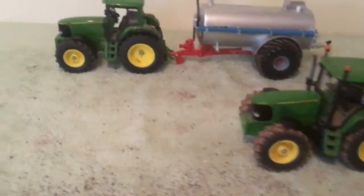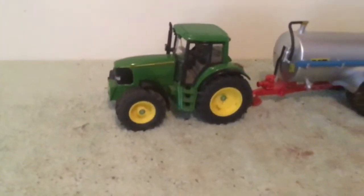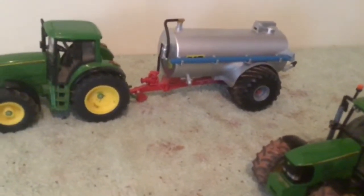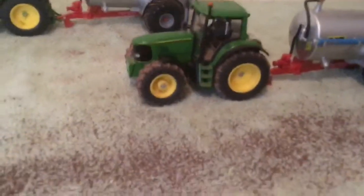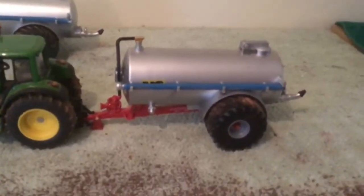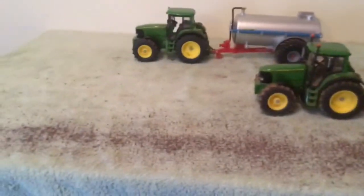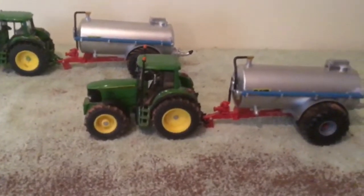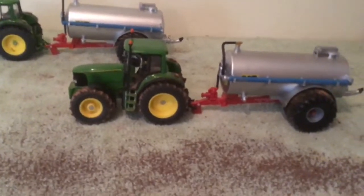Up here we've got their 6820 on their NC 2500-gallon tanker, and we've also got our 6920S on our NC 2500-gallon tanker. We're just doing a bit of dual heading on the slurry spreading on this field. We had quite a lot of slurry in the tank, so we just asked them to bring theirs so we could do the slurrying as fast as possible.